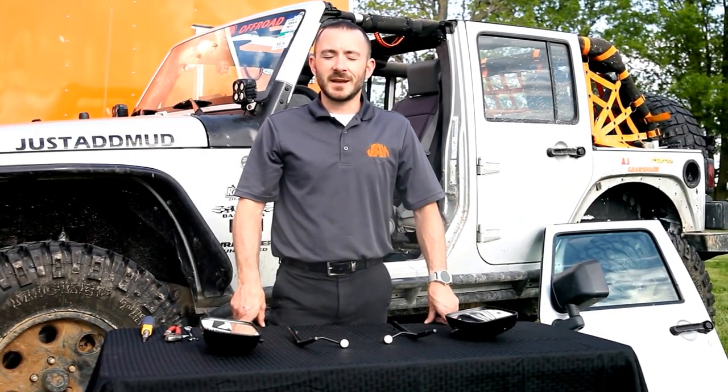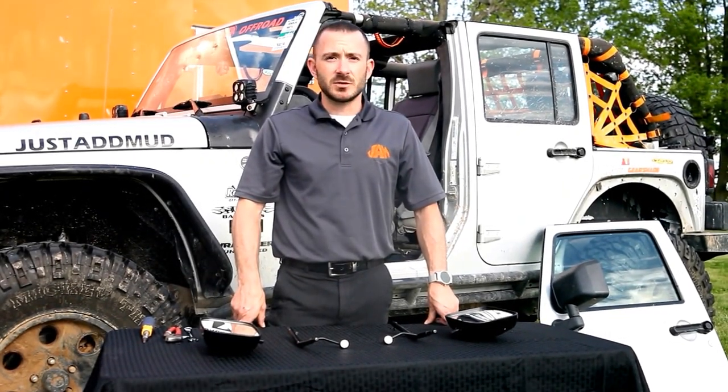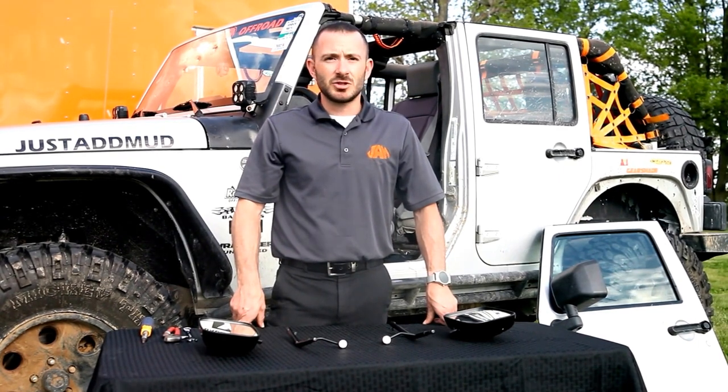Hi, Kevin with Just Add Mud here, and today I'm going to show you just how easy it is to assemble and install your Just Add Mud mirrors.